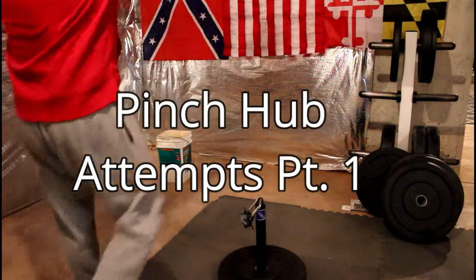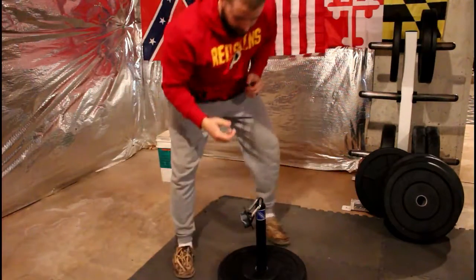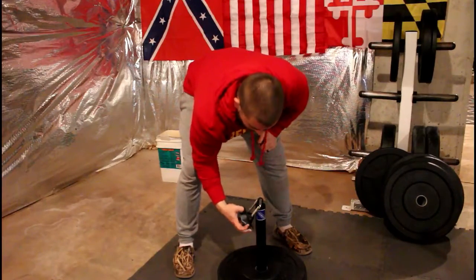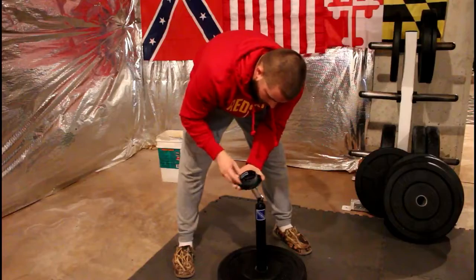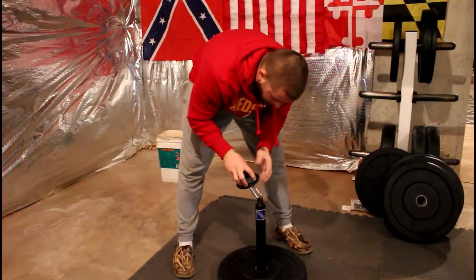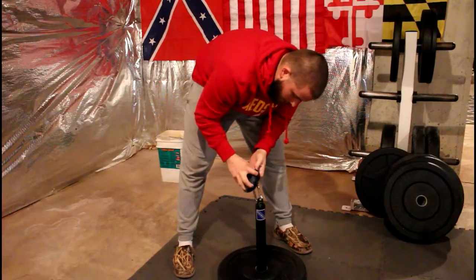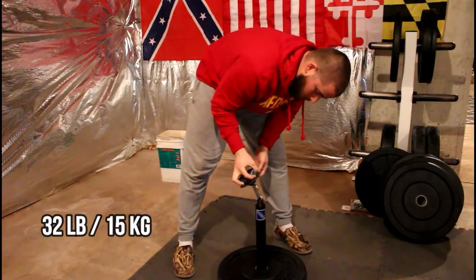All right, first time doing the pinch grip — just like last time was my first time doing the rolling thunder. See if we can get 25 off the ground here; I've seen it done a lot. I'm already using chalk but I've never done it, so not sure how strong my pinch grip is going to be. Let's give her a try.